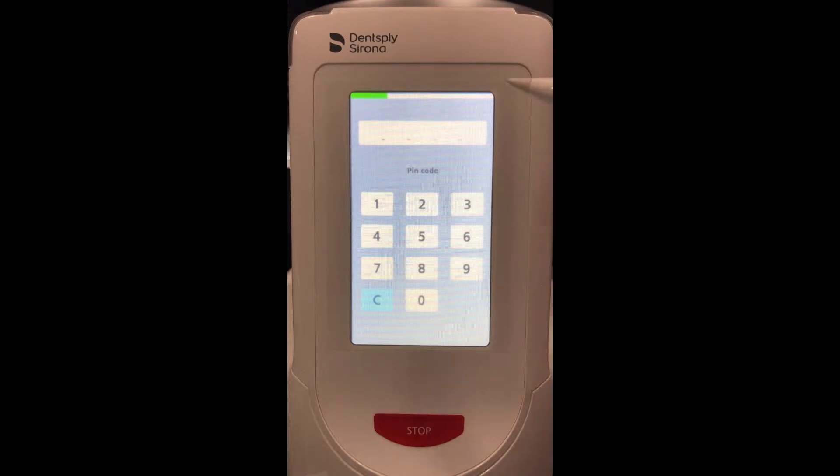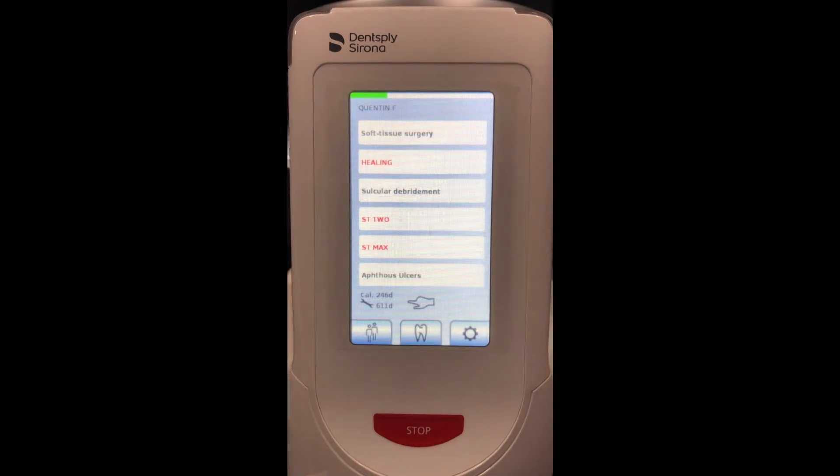Whenever we turn the laser on it's going to ask us to put a pin code in. There is a standard pin code for your laser that can be found in your user manual, and you can change that later. I'll put in my pin code, which is quad zeros, and it takes me to the home screen.